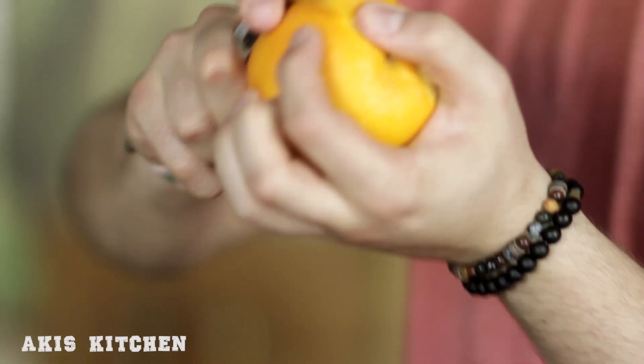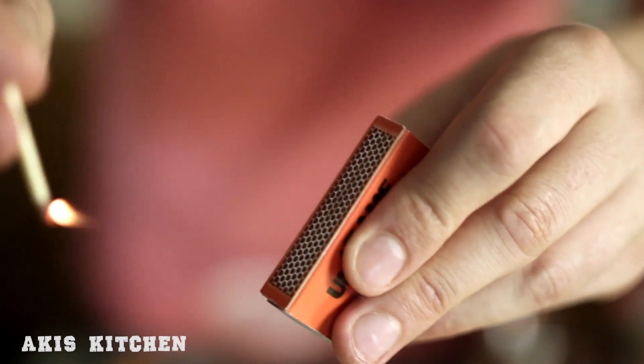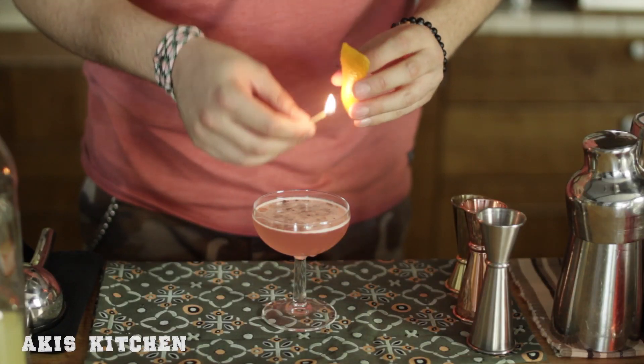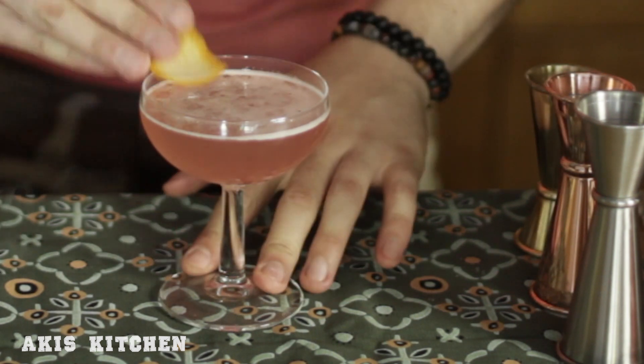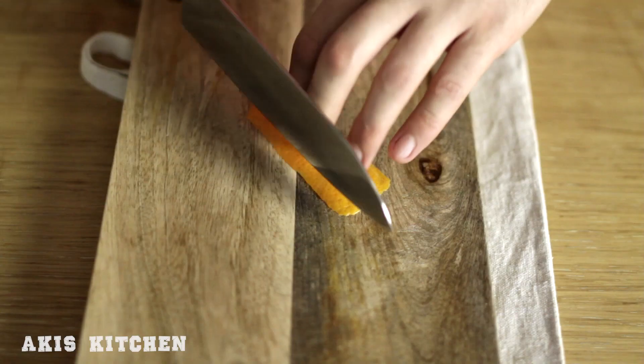Use a lit match and warm the oils in the outer surface of an orange peel. Then express those oils by squeezing the peel and create a quick burst of flame that will enhance your cocktail with a beautiful aroma.